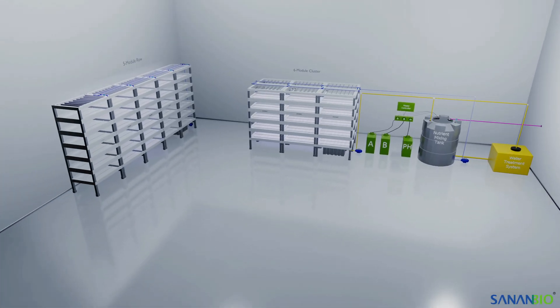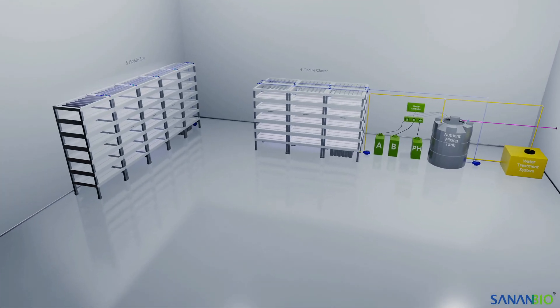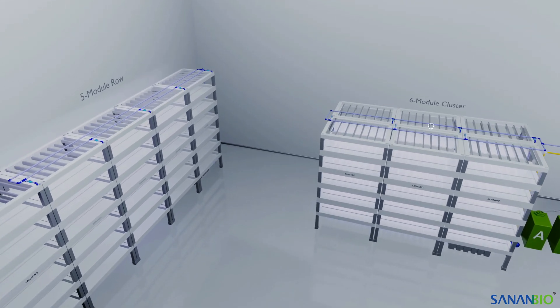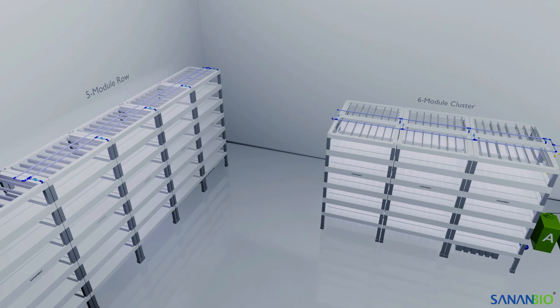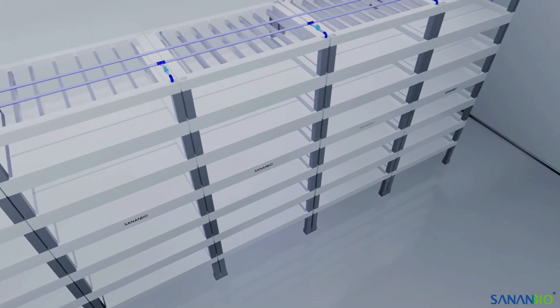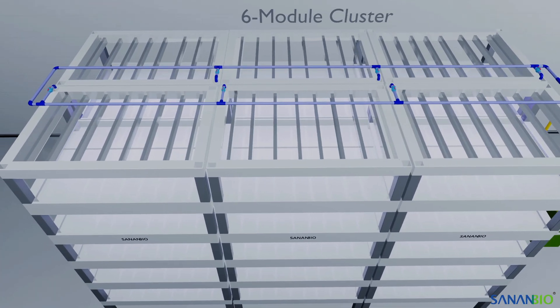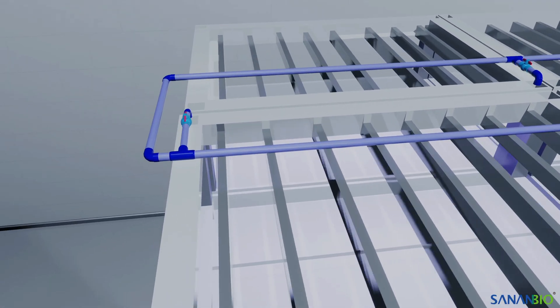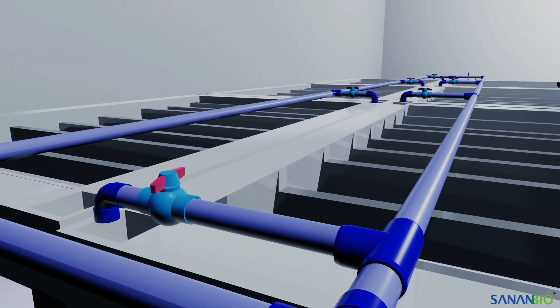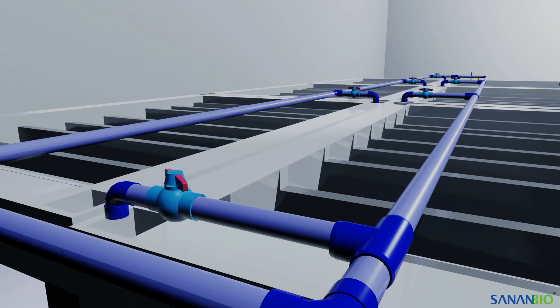Now let's take a look at some basic recommended practices for plumbing with the Radix. Nutrient solution enters at the top of each module through a pressurized delivery loop. The entry point depends on the number of layers in operation. For modules with an even number of grow beds, the entry point will be the front right. For an odd number of grow beds, it will be the back left. On the delivery loop, we recommend including a ball valve by each module's inlet, which will allow you to set a precise flow of one gallon per minute to each module.